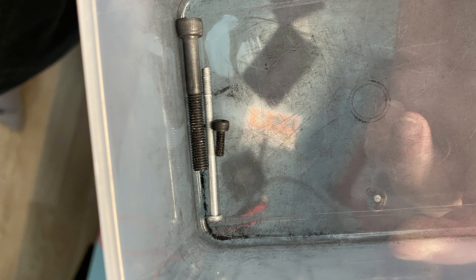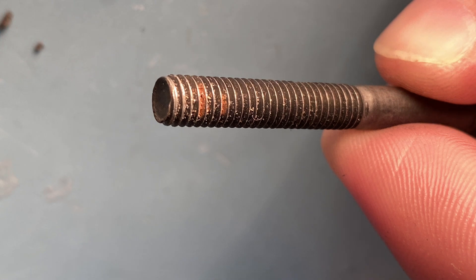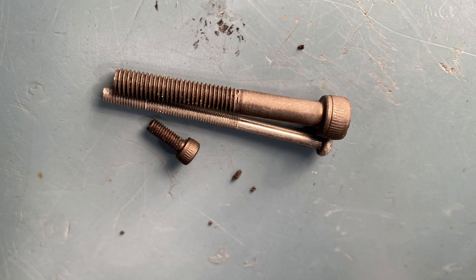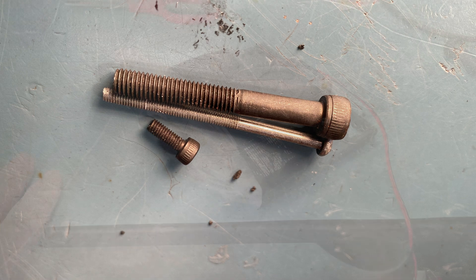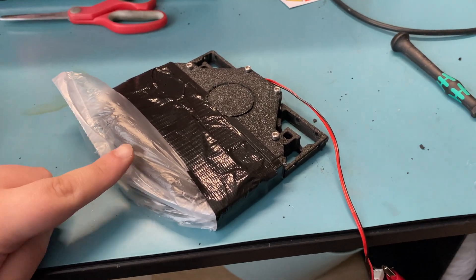I also decided to test the granules for fun, even though I can't use them with the Nevermore. I used new screws for this test but had to wait longer because I couldn't put the fan on the active carbon — the granules flew everywhere since they weigh much less. So instead of 10 minutes I waited 20 minutes, and the results were the same: rusty screws. At this point it was obvious I couldn't use the active carbon I have.